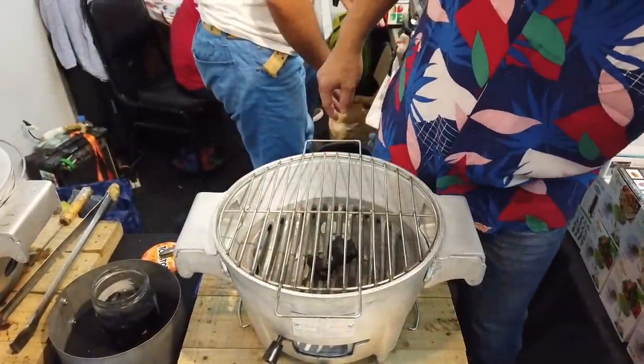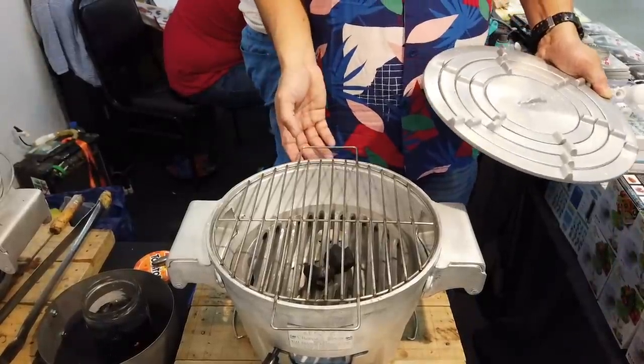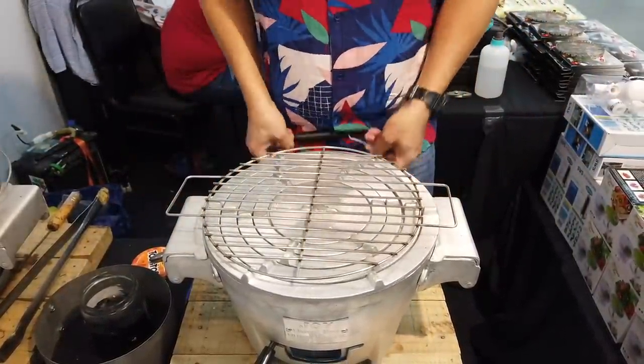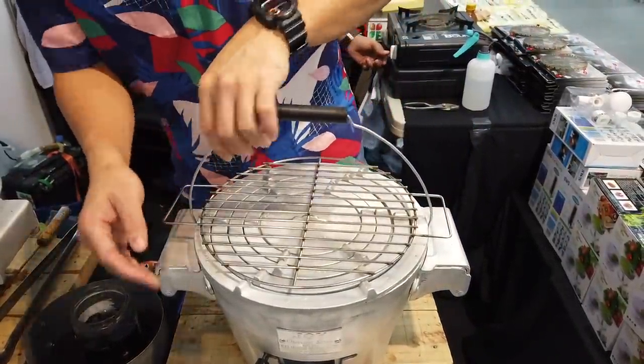You can bring this anywhere — to the beach, picnic, outing, family trips, out of town. It's portable. You just bring the rings and the griller, and the stove has a handle to carry everything in one. You close the control and you have it all in one — stove and griller combined.